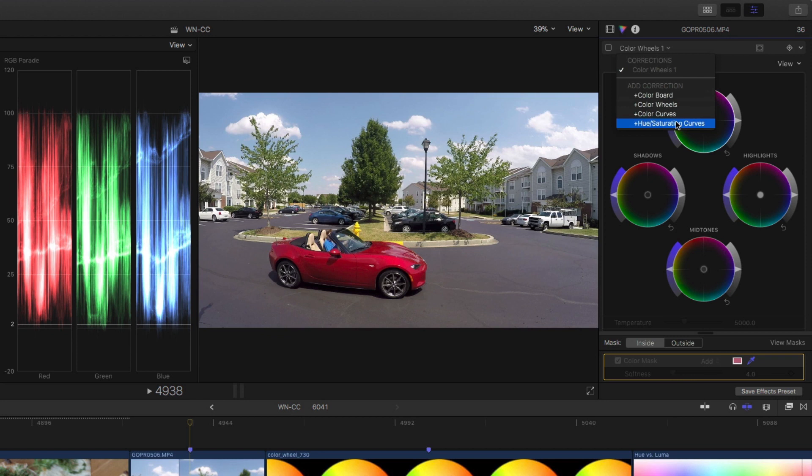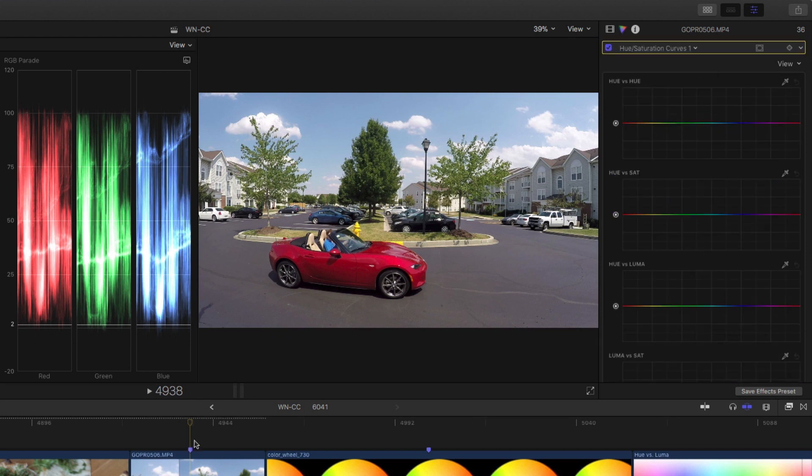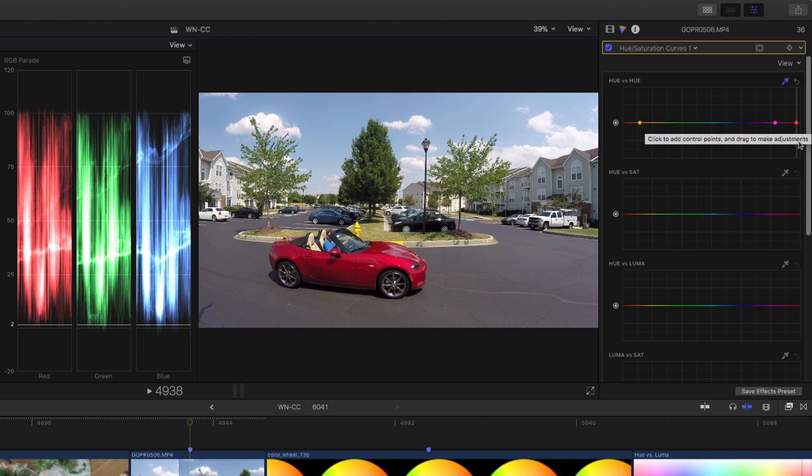If I turn that off and go to hue curves — hue and saturation curves — and I want to adjust the color of this car, I'll sample it with hue versus hue and get a little sample. That vertical line indicates what I've sampled, and that's the control point. These other ones are lock points on either side. Now if I drag this up, I can precisely control the color of that car. If I hold the shift key while I drag, I'll go directly up and down without going sideways. Very easy, and I'm not affecting anything else unless something else in the scene has that exact same hue.